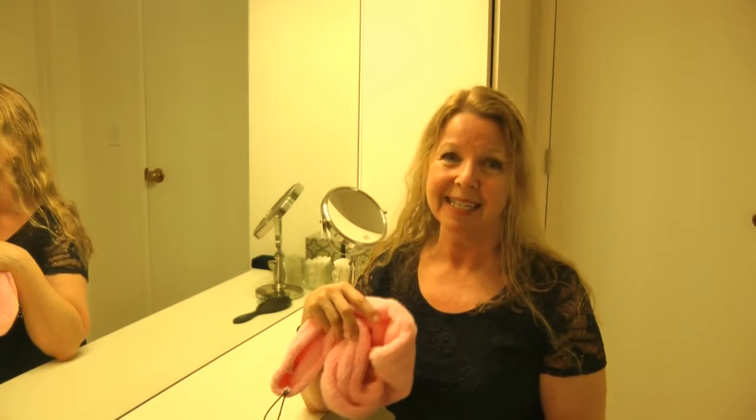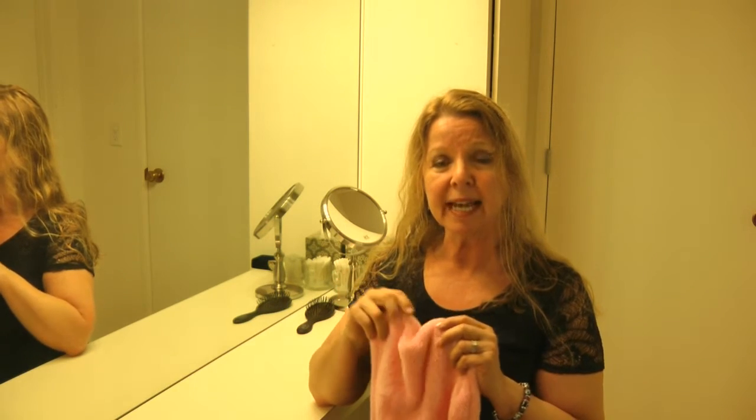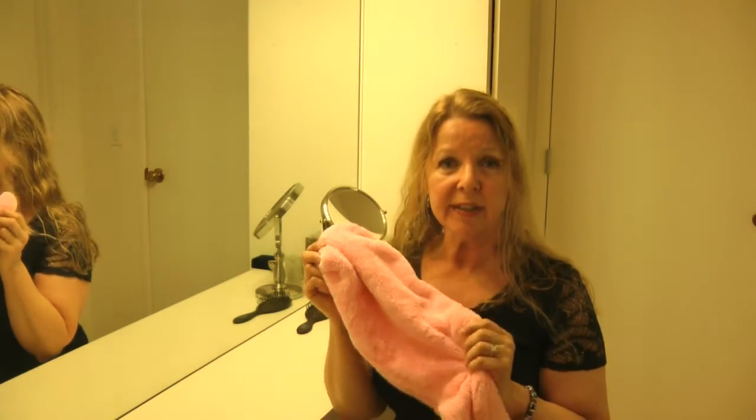There are a few tips and tricks to using these so that they serve you well. The first thing when you get them: make sure you wash it with just white vinegar, run it through a full cycle, and put it in the dryer to get all the lint and chemicals off of it.